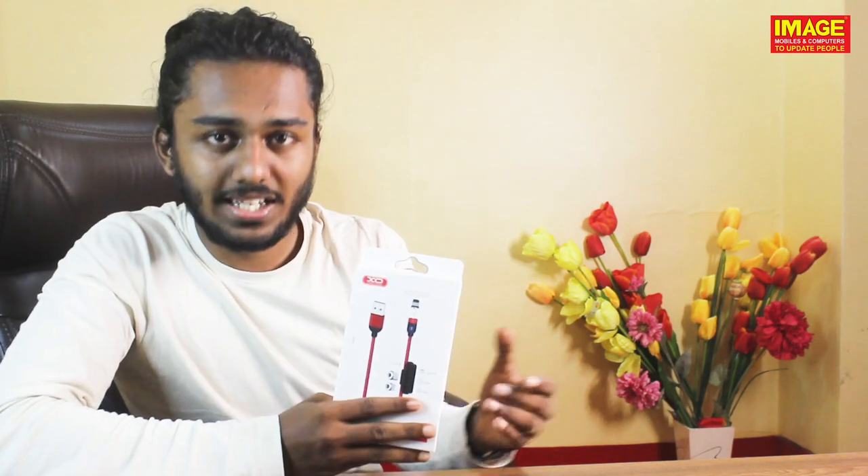This is our phone. Now, it is very difficult to charge the phone. We need to plug the cable into the phone, and we don't have to use a different cable for each side.